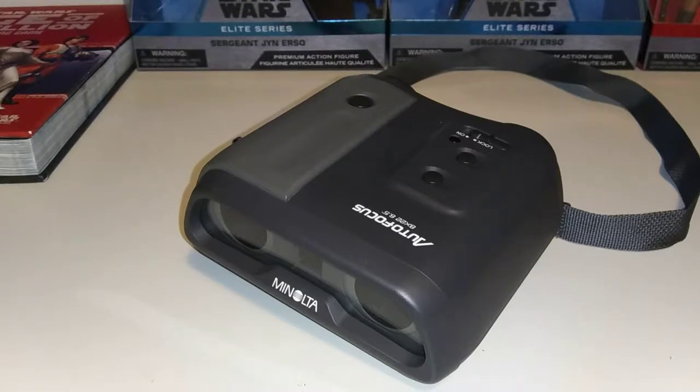Greetings Star Wars fans! Welcome to Dark Horizon Creations. I'm Mike and today we're gonna break away from the standard video discussions and reviews. I wanted to do something completely different and just take a few minutes and share this with you guys because I'm super excited about these.